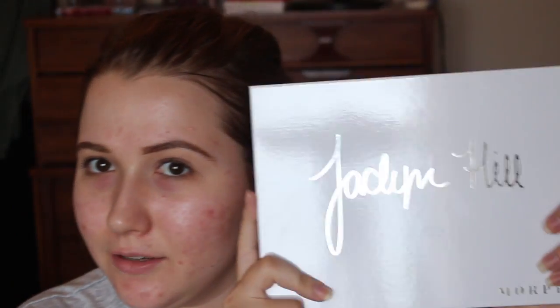Hey guys, welcome back to my channel. Today I'm filming with the Jaclyn Hill palette.